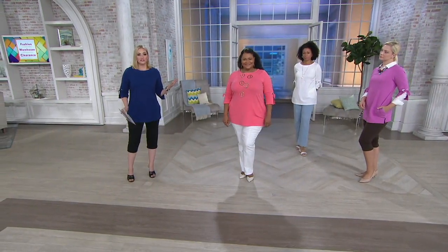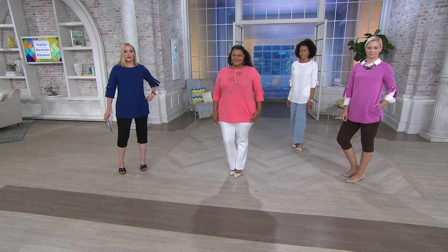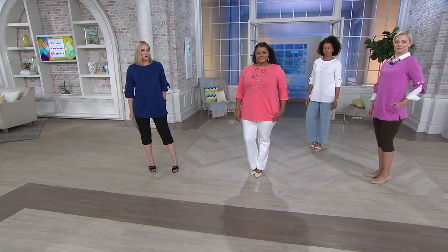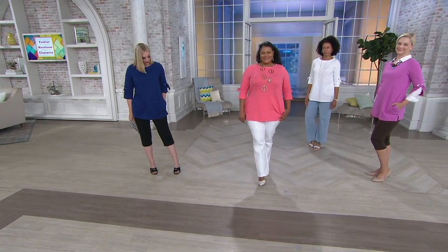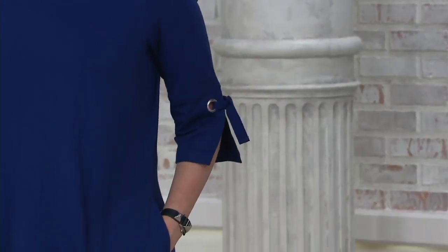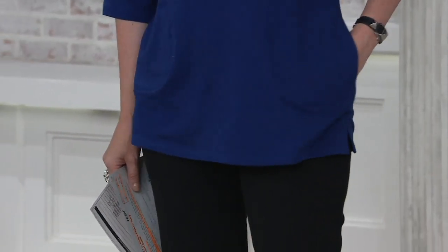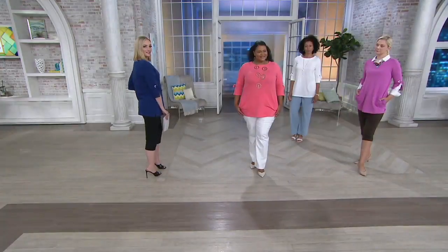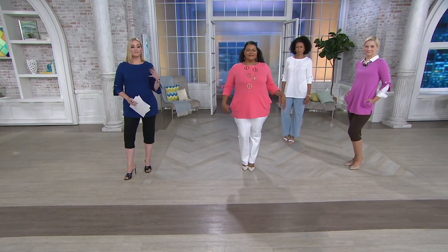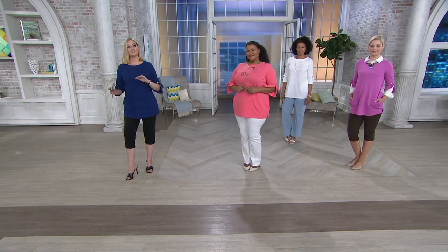I'm wearing it the most basic way — with cropped pants in navy and black. The pockets are just fantastic; I love a pocket, but they almost disappear. The length gives you coverage in the back but not too much. And the sleeve detail is fun — that's something we've been seeing so much on the runways all spring and summer, and that trend has continued into fall.